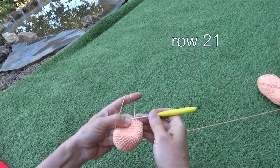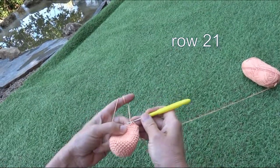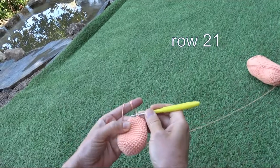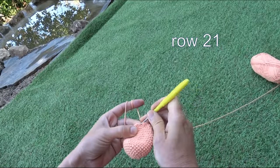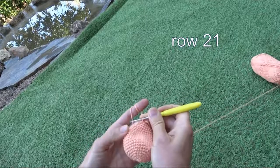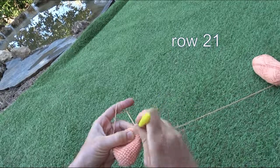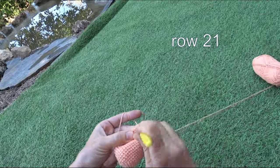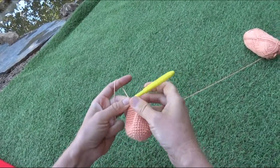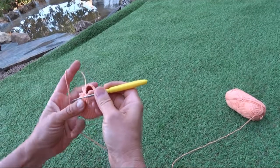Now we start row twenty-one, in which we diminish every third stitch: one stitch, one stitch, then in the third stitch we diminish — making one stitch from two. We repeat this to the end of the row. When we finish row twenty-one, we will have eighteen stitches.